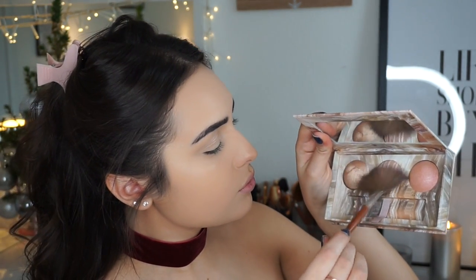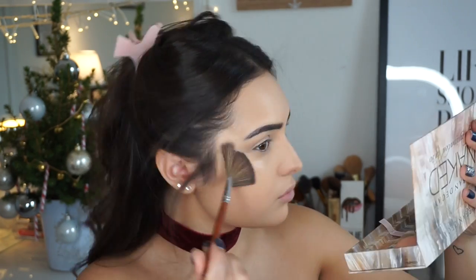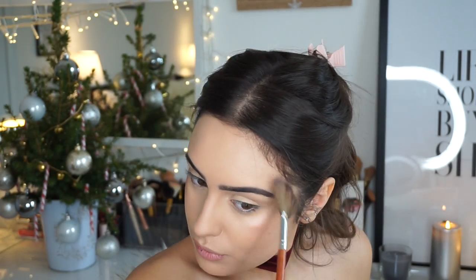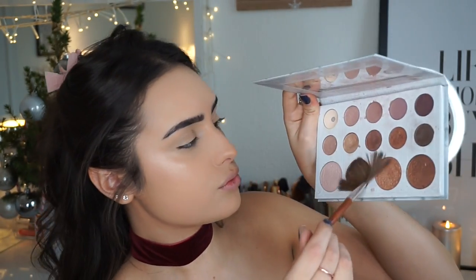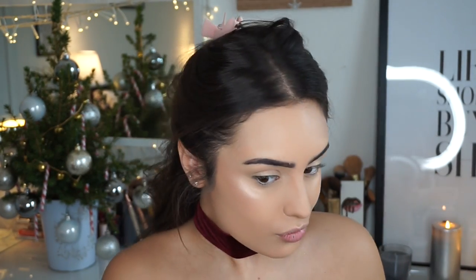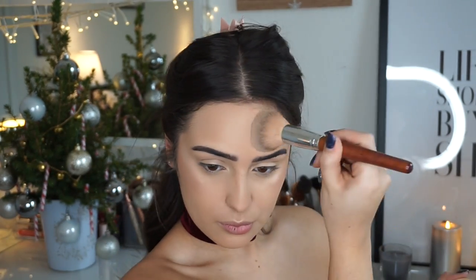This also has a bit of concealer on it, so everything blends nicely together. Then I'm going to use the Naked Illuminating Highlighter Palette, mixing the first two shades with the Vanity Planet fan brush. I have a code for 70% off their 15-piece brush set — I'll leave that in the description. Then I used the BH Cosmetics highlighter.